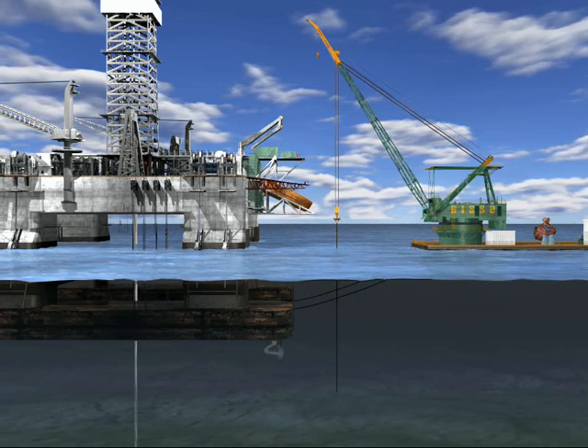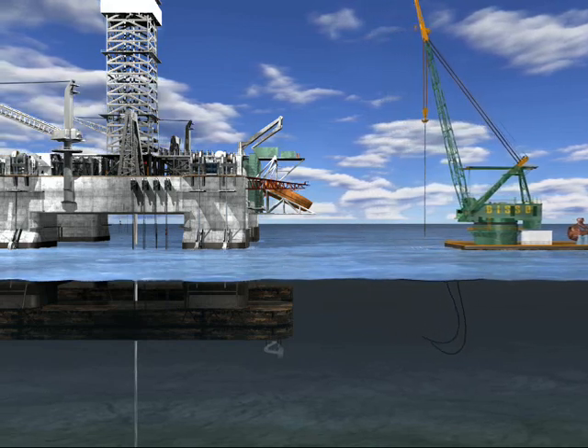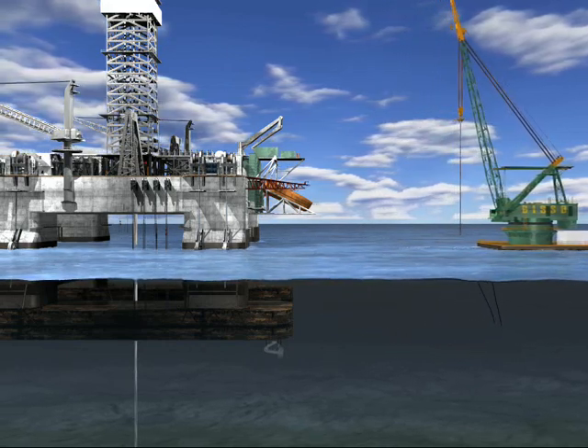Once the operation is completed, divers release the derrick barge's mooring wires from the drifting rig and the BOAS demobilizes with the old thruster.